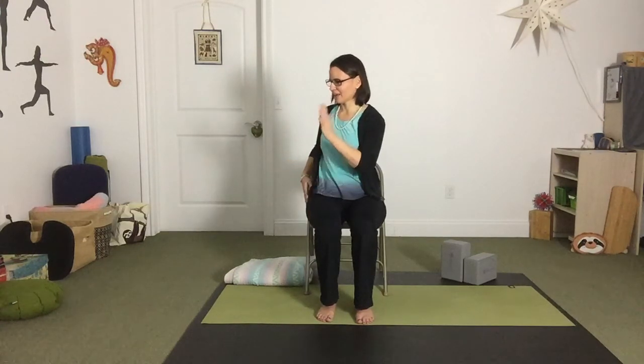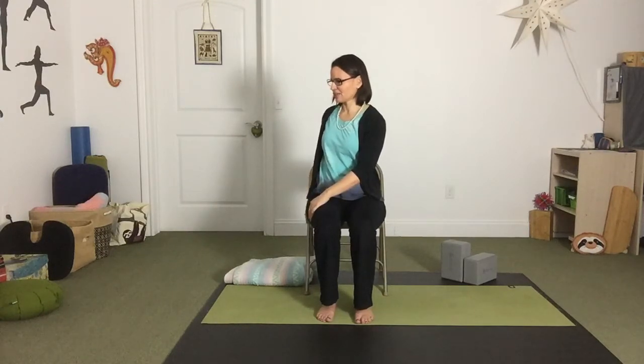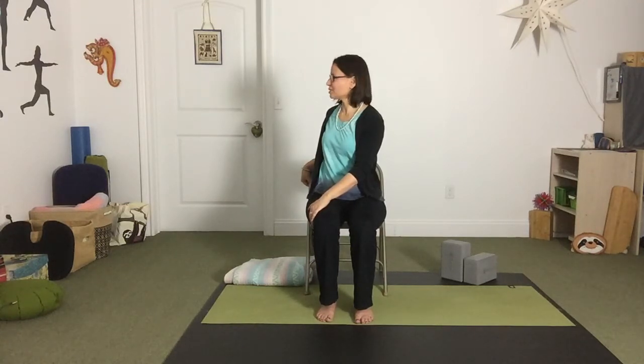Draw your left shoulder blade back. Your right hand can come to rest on the thigh, left hand to the back of the chair as a support and maybe a gentle pull — but not a hard pull. You'll notice I kept my chin right in the center of my chest. Once you get here, you can see how your neck feels. If it feels like the neck wants to turn into this twist, you can turn it. If it feels as if the neck is over-stretching, you might consider turning the neck back the opposite way. Then one more breath in this twist, and slowly untwist toward the front.